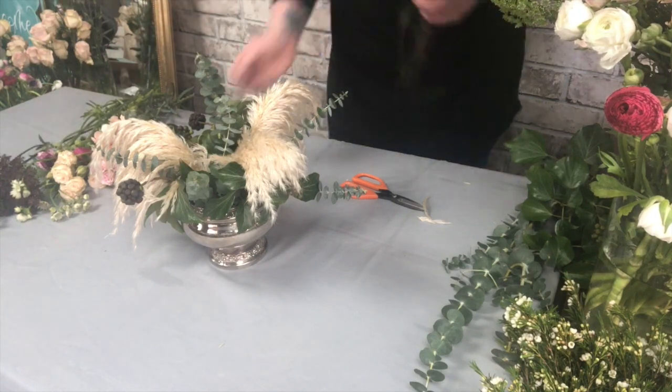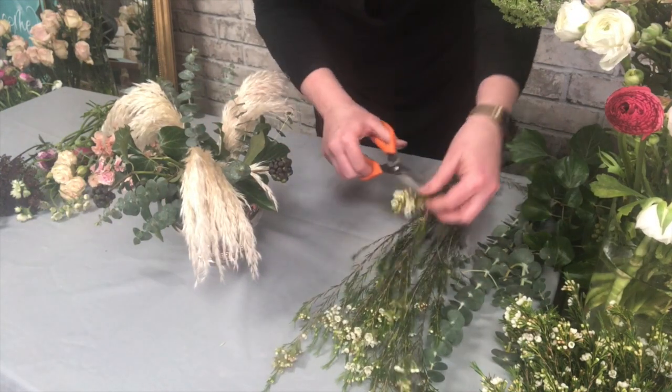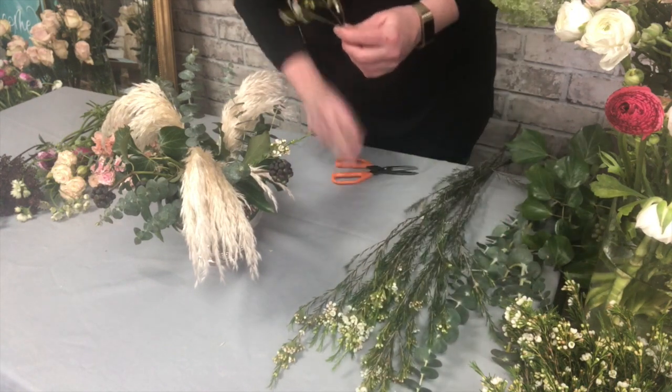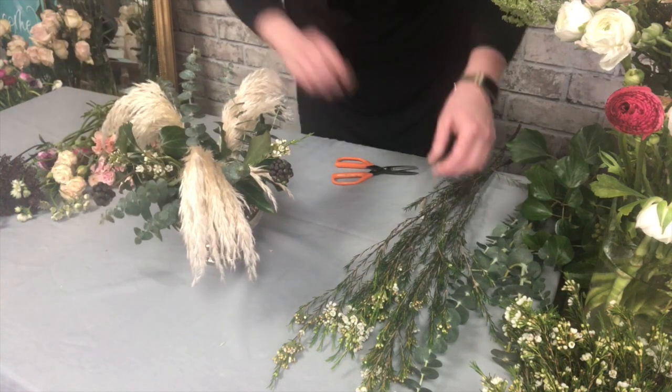Next I'm going to pop in some of this lovely wax flower. This has got a really lemony scent and again adds another texture in amongst everything else that's already in there. You can get this in a pink variety as well — I've chosen the white one for this design.